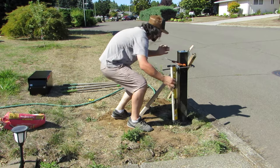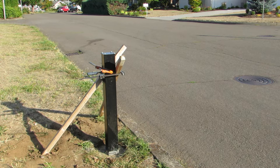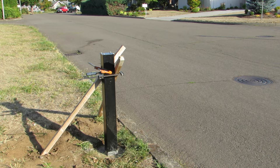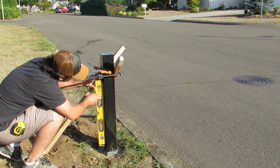I decided to let the concrete dry overnight — just to be absolutely sure, even though it says 20 to 40 minutes. I came back out after about an hour and it still seemed a little wet on top, so it should be fully dry now. We are going to make sure it stayed level, then take the clamps off and install the box on top. Both sides are still level.